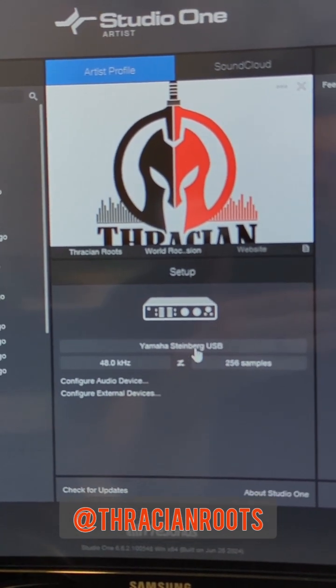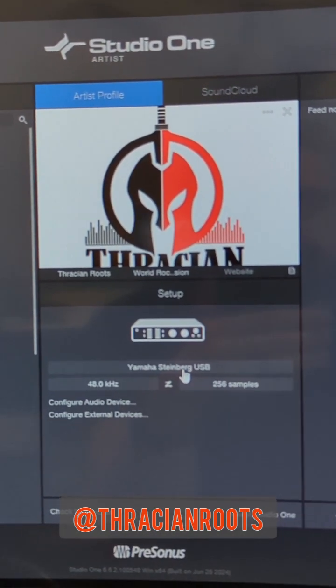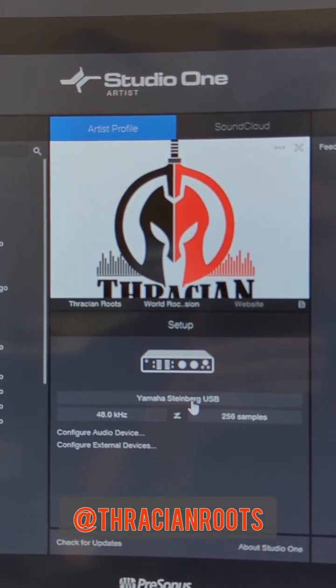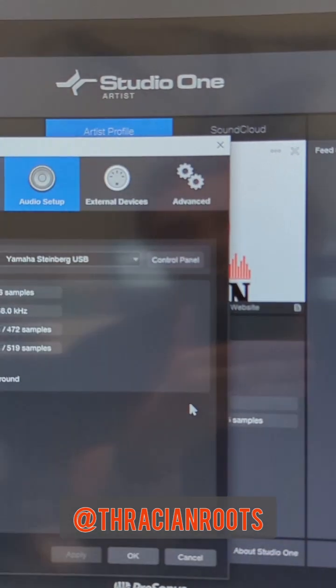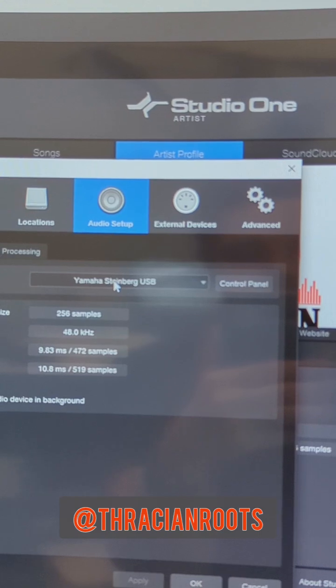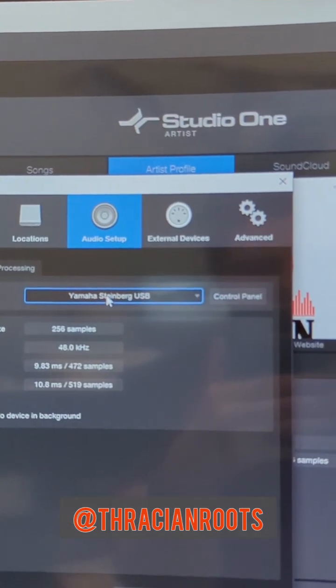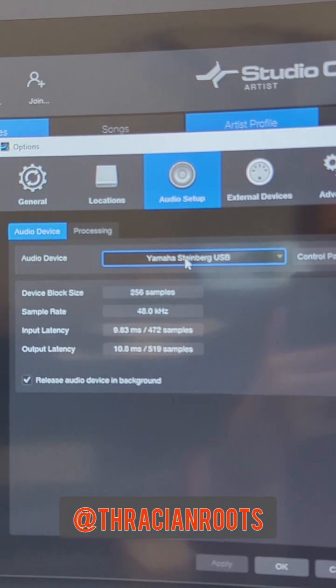Now make sure that you've got Studio One installed on your computer. This basic setup should work the same with just about any DAW software. You also need to make sure that you've got the Yamaha Steinberg USB driver installed. If you go over to Yamaha's website, you can find the download link for that.